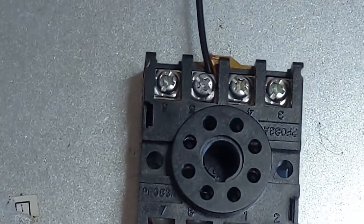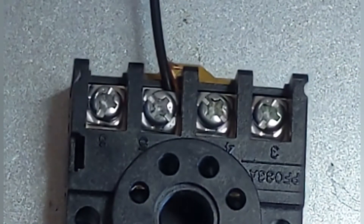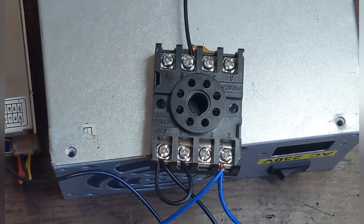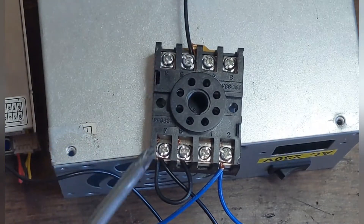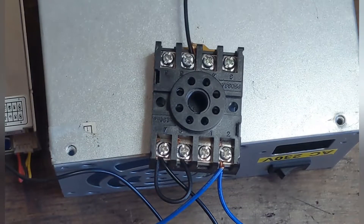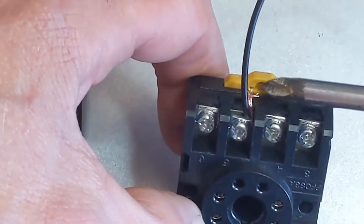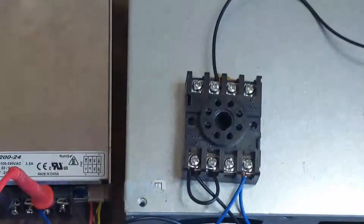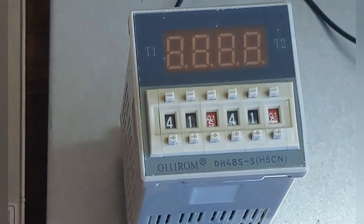At the top we only have one connection, on pin number five, which needs to go to the live or the positive of the load. To summarize: pin two goes to the negative of the power supply and also to the negative of the load; pin five goes to the positive of the load; pins seven and eight are joined together and seven goes to the positive from the power supply. The small tags on the device always indicate the top.